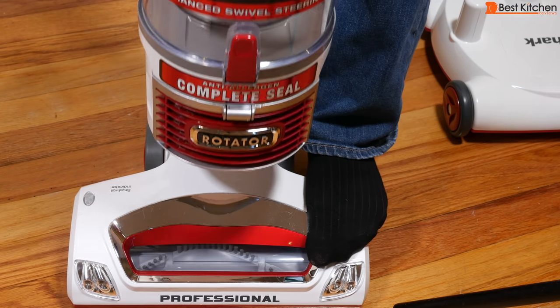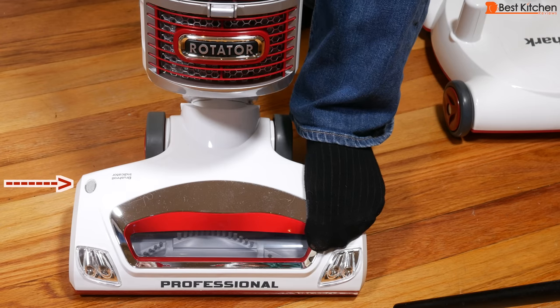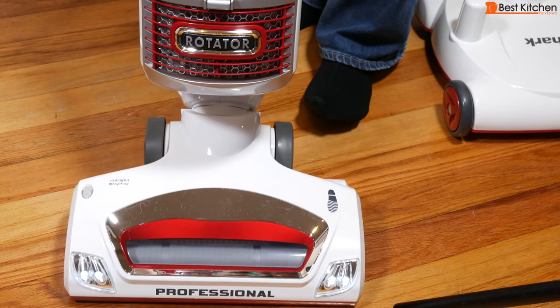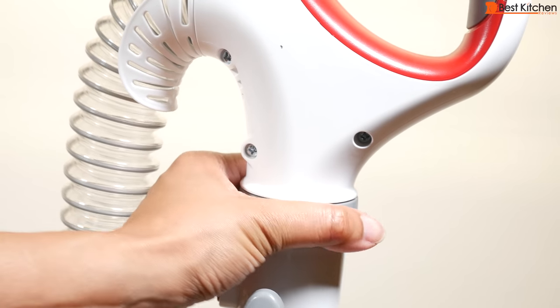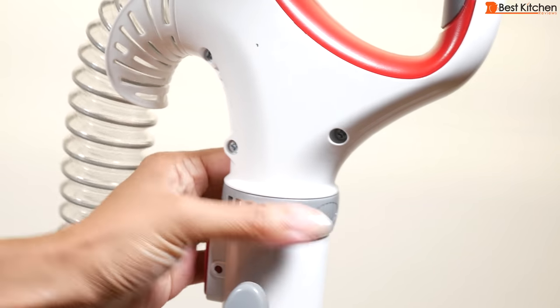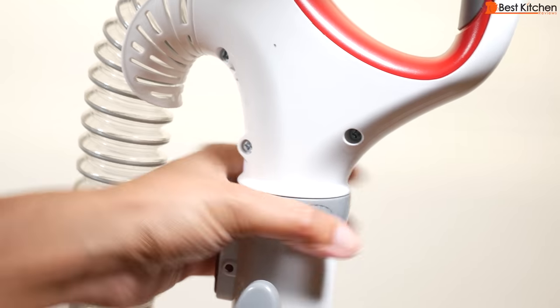If you want a clean carpet, turn on the brush roll. If you're cleaning bare floors, leave the brush roll off. Suction can be adjusted by turning this collar clockwise for maximum suction and counterclockwise for minimum suction.